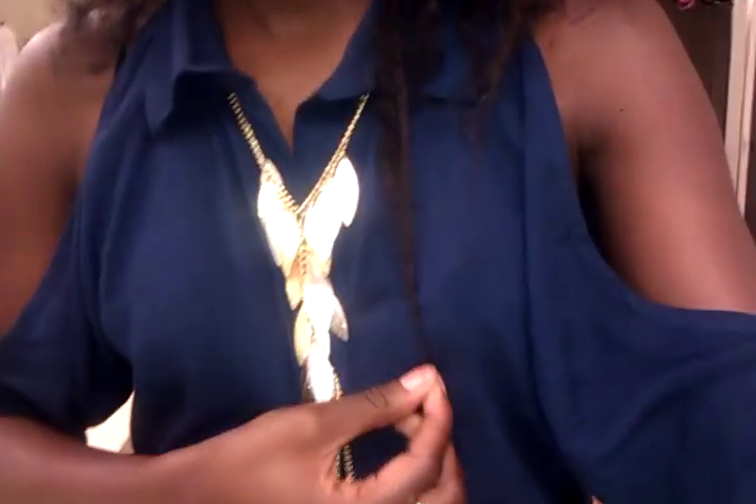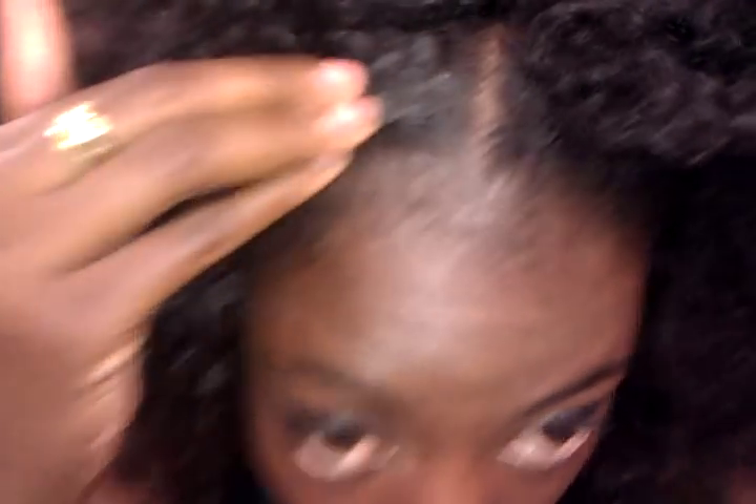It's very thick and long. So this is about it in length — it's like a little past my boob. I've been natural for about three years now, no perm, no relaxers, no process, none of that. So yes, this is my hair.